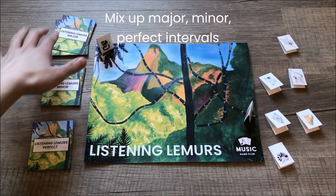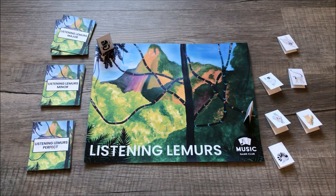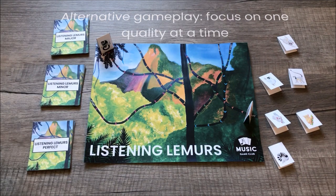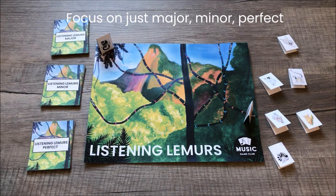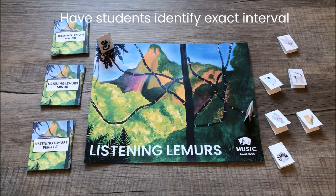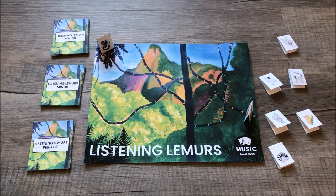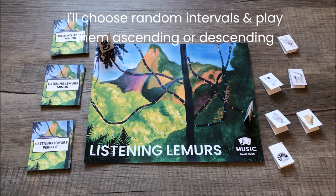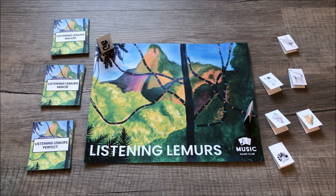I'll use the teacher guide and keep the intervals in the same octave for this demo, though I recommend different octaves normally. One alternative way to play is to teach students what major, minor, and perfect intervals sound like first, then have them identify specific intervals like a major third or major sixth. But let's pretend they already know all these intervals, so I'll mix up which intervals I play and whether they're descending or ascending.